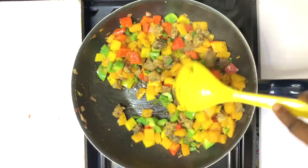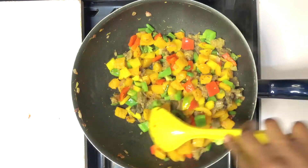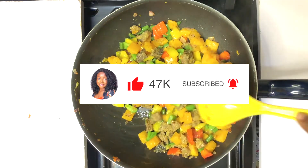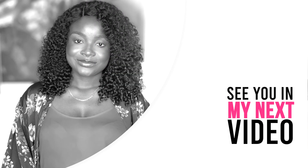If you've watched this video to this point, thank you. Don't forget to like and comment, subscribe, and click the notification bell beside it. See you in my next video, bye!